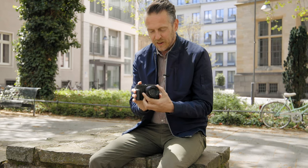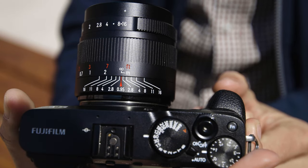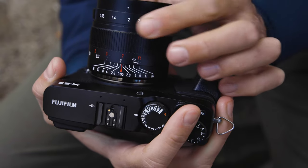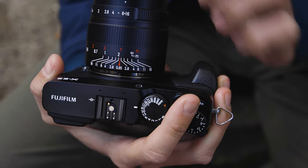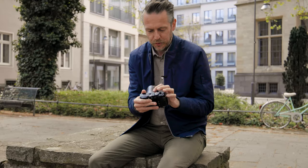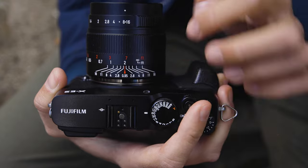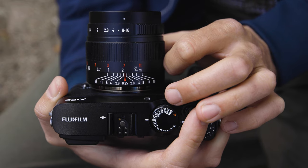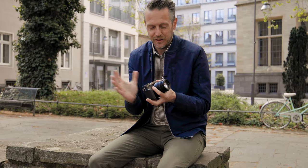That's the idea of zone focusing. To aid you, there's also a depth of field scale printed on the lens. If you put it on two meters and select f11, it tells you that everything from a little further than one meter to almost infinity will be in focus. Or you can put the infinity mark on the f11 marking, and it tells you that at f11 everything from infinity down to maybe one and a half meters is in focus without focusing at all.